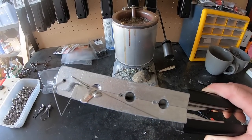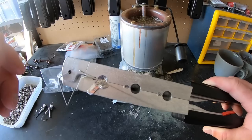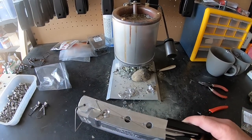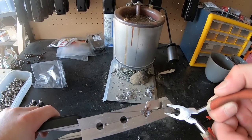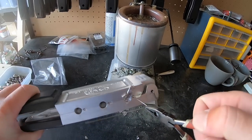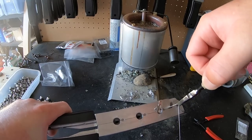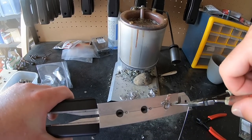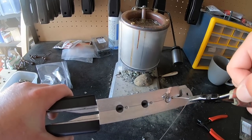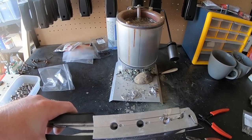The wire form ended up off-center after the pour — that's the issue with a narrower wire form. To fix this, I grab the R-bend with pliers — gripping both pieces of that R — and bend it back until it's centered where I want it. It takes a couple of adjustments but you can get it positioned correctly.